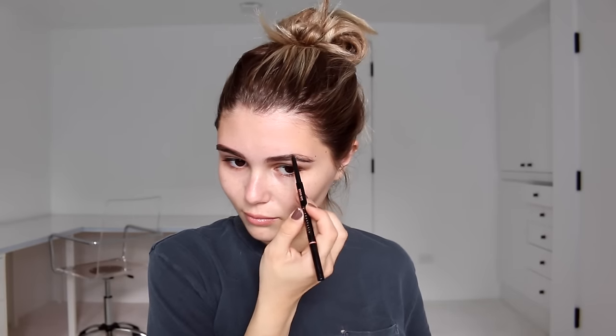I'm going in with my Anastasia Brow Wiz in the shade Soft Brown. I absolutely love this because you can get your eyebrows to look so even and so full so quickly — it's a really good beginner's product. My eyebrows are never even; they're literally sisters, not twins. One's sometimes super square, one's super arched, so I love this product to even them out.